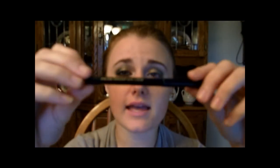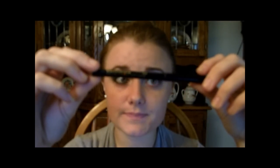So next, I'm taking my Beauty Control Color Freeze eyeliner in Midnight, which is black, and I'm going to line my water line. It looks like I'm pulling down hard on my skin, but I promise I'm not — I'm just slightly pushing in.